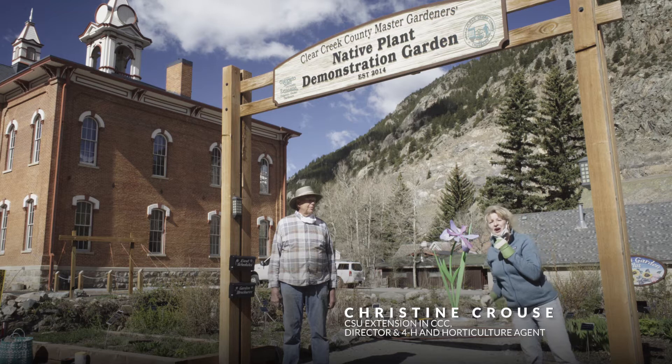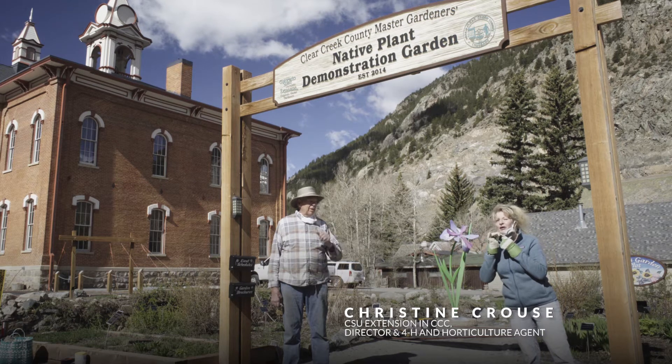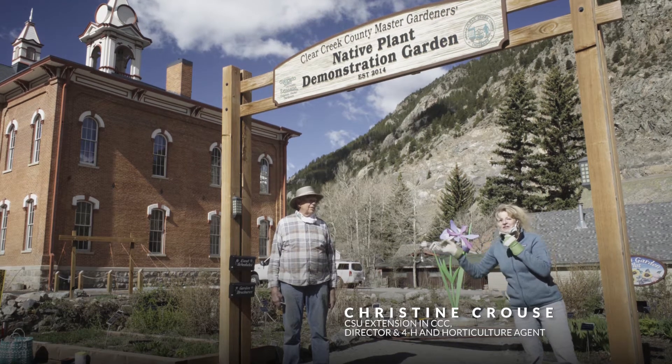Hi guys! Welcome to the garden. We're up here in Georgetown, Colorado, and Ken's going to share his gardening knowledge with you.